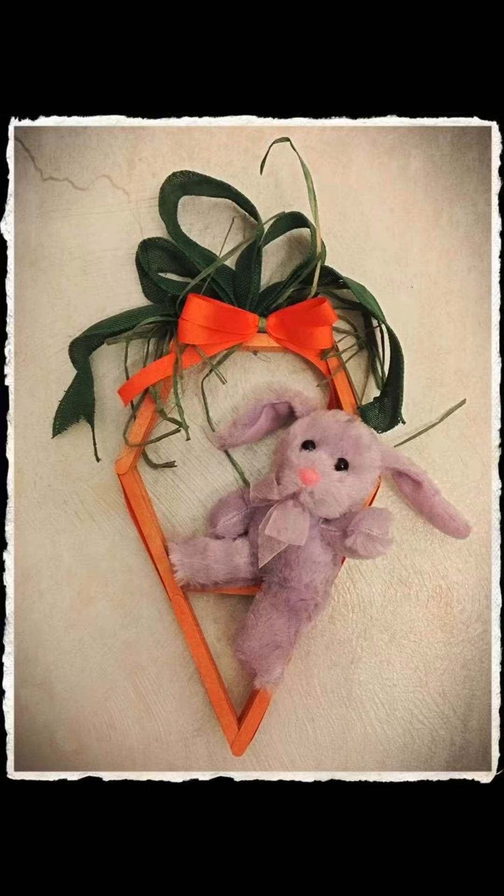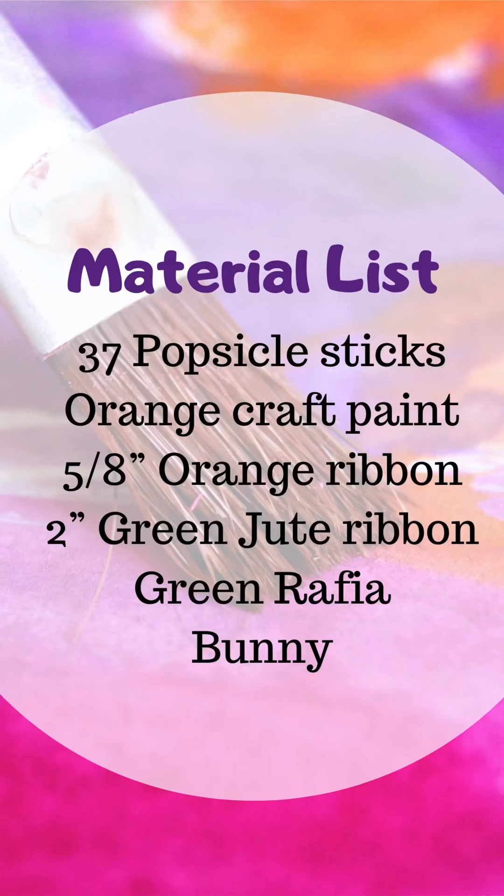And you got it — it's made out of popsicle sticks. So what you'll need to make this are popsicle sticks, orange craft paint, orange ribbon, green jute ribbon, raffia, and a little stuffed bunny.